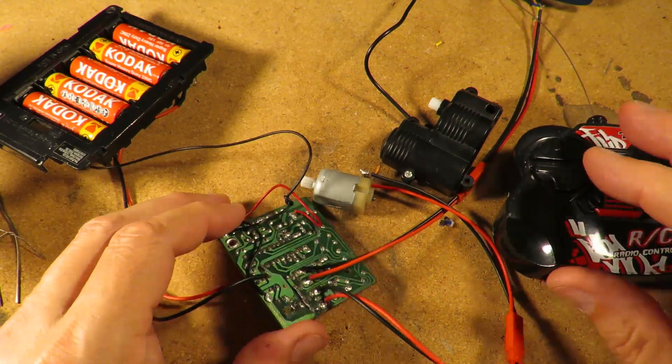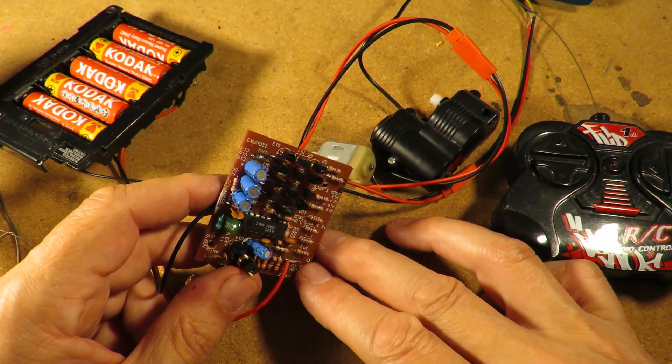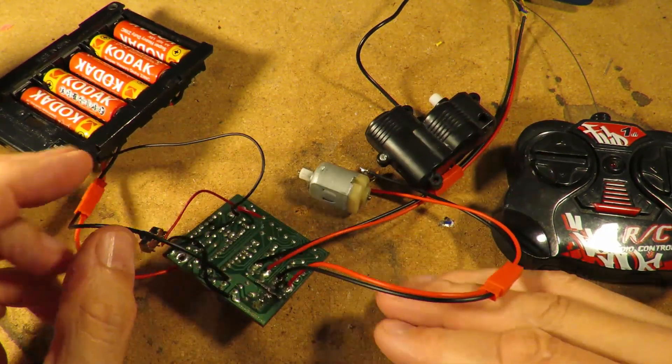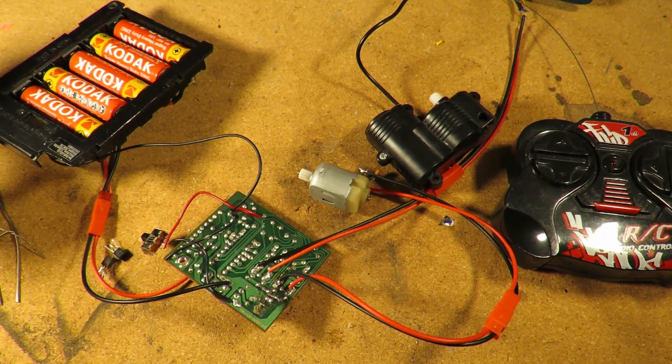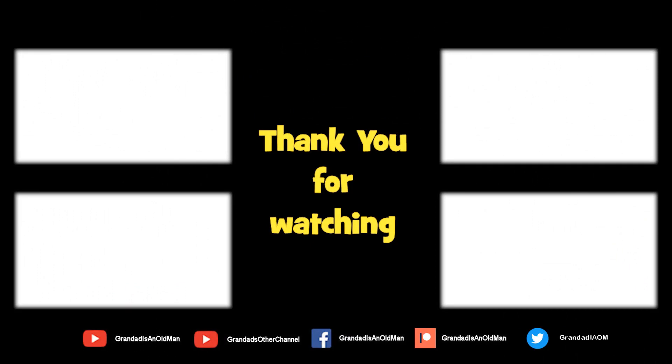So we've got another working receiver, until we plug it into something that needs too much power. Job done! Thanks for watching - there's plenty of videos on my main channel with more added daily, so don't forget to subscribe and enable the notifications. You can help keep my channel running by donating a dollar on Patreon to buy me a coffee. You can always find more information in the video description. Thanks again for watching.